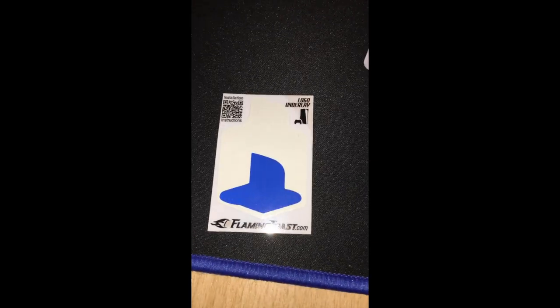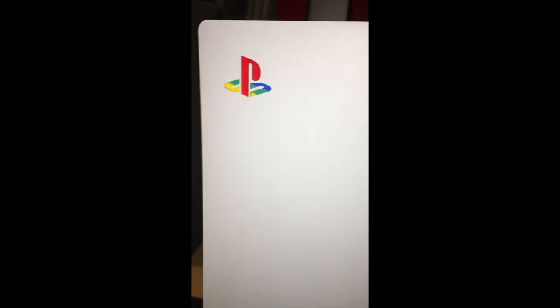So there we have it, guys. It was very easy to install. It looks very cool — it actually looks better than I was expecting it to. Looking like the original PlayStation colours. Very cool.